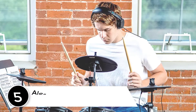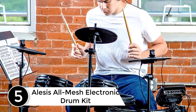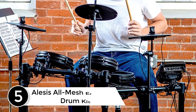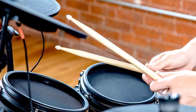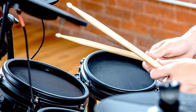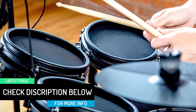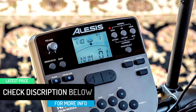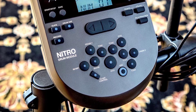Starting at number five: the Alesis All Mesh Electronic Drum Kit. This electronic drum set consists of eight pieces of instruments. The set also includes a drum key and drum sticks. Moreover, all of the drum heads are of mesh material to produce a moderately genuine response. This set consists of a Nitro module loaded with 60 pre-installed play-along tracks, and the module comes along with an aux input cable to connect with your CD or MP3.